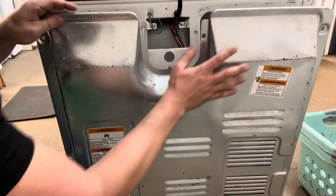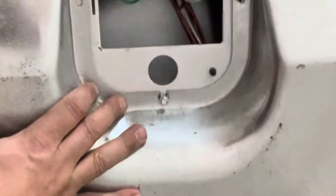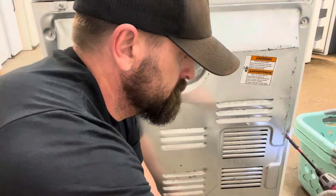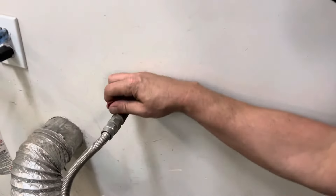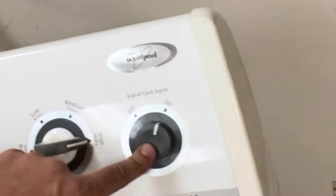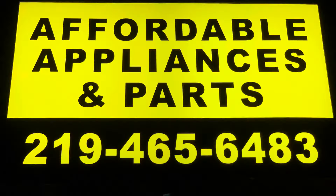Now remember that screw that I said I don't always take all the way out? Here's why — because it'll hold everything together while you screw everything in place. Now just plug in your machine, turn the gas on, get the machine back in place, and start it up. Boom — fixed.